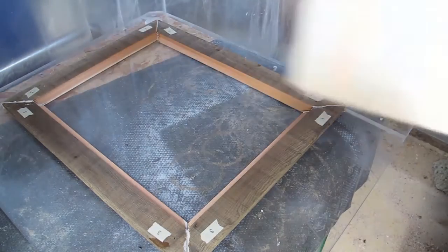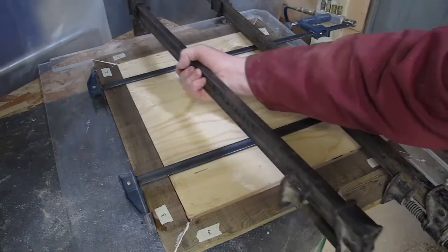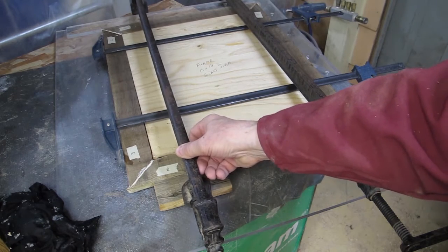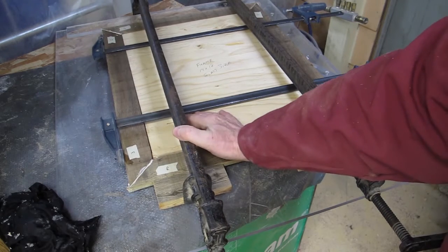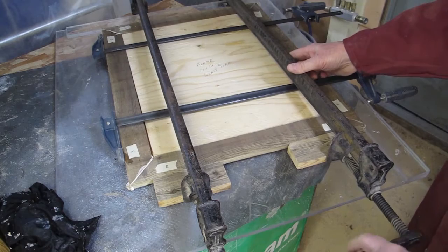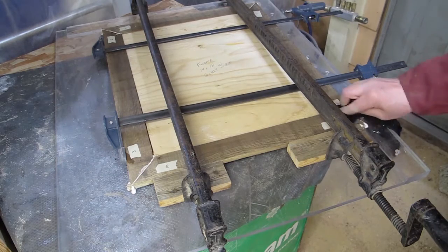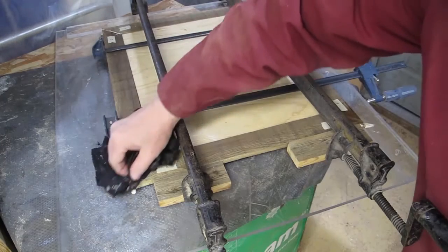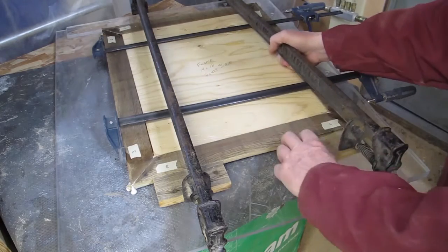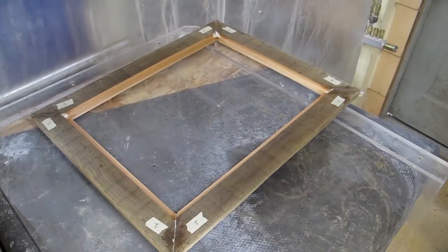To assist with the squaring I put a board in the opening which is the exact size of the glass and use it as a guide as I tighten the clamps. I leave a small space around the board as I clamp to ensure the glass will fit. I wipe off any excess glue that squeezes out of the joints with a damp cloth. It is always a good idea to verify that the glass fits.